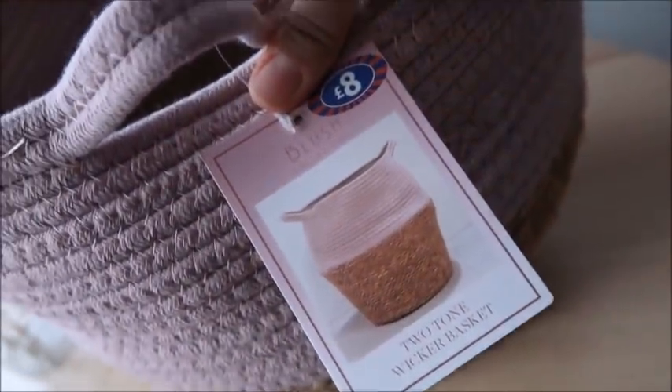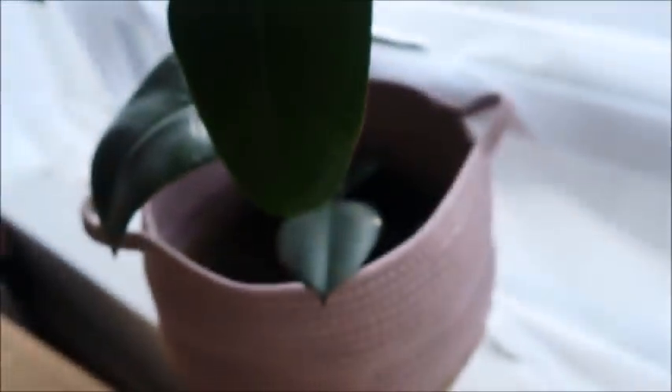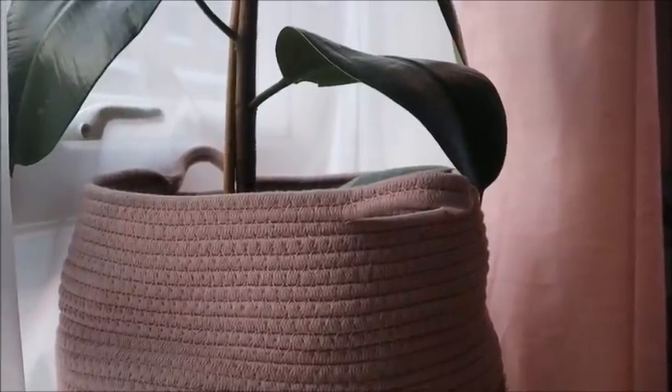I bought this wicker basket from B&M a while back — I shared it in a haul — and I've only now put my rubber plant in it. Doesn't it look absolutely gorgeous, mashallah!